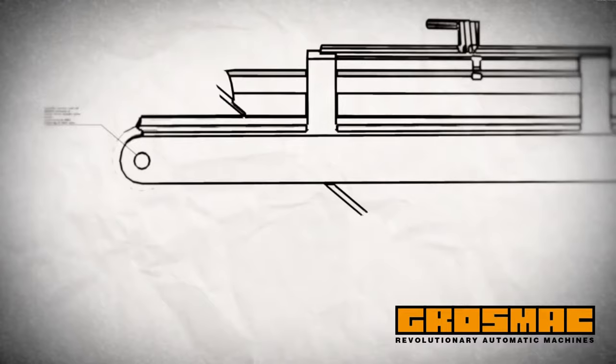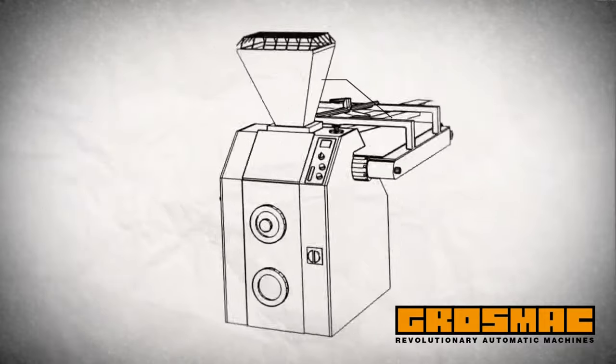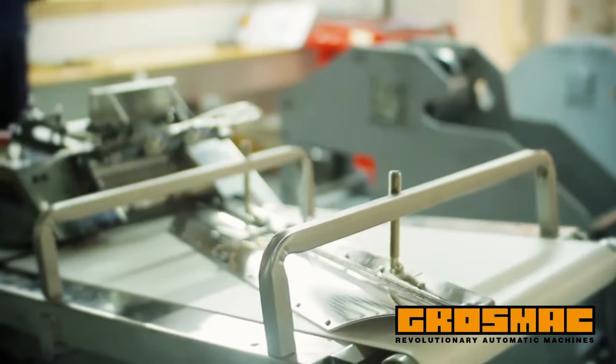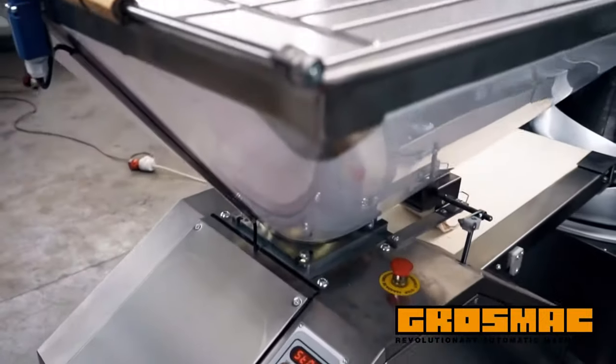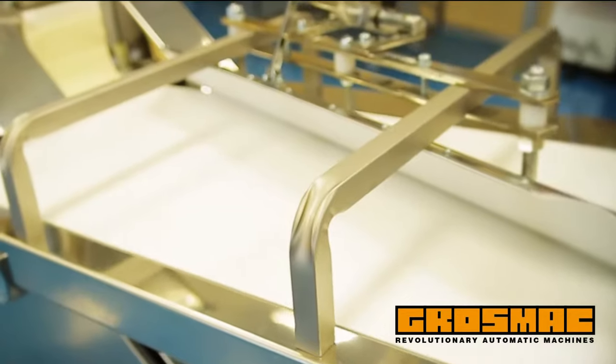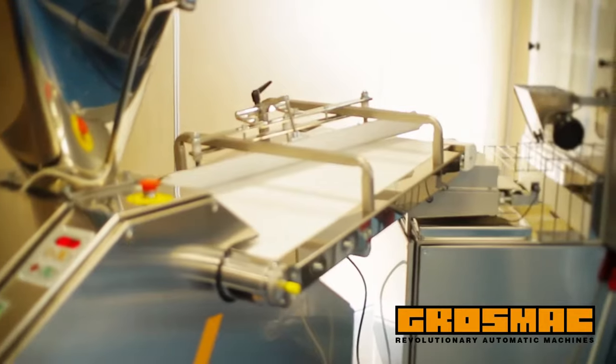Our volumetric dough divider rounder is one of the best in the market, providing high performance. It is very precise, strong, and reliable, made with care and high quality mechanical and electrical components. The dividing principle consists of a piston that suctions the dough from the hopper, ensuring a constant and precise weight and delicate dough treatment.